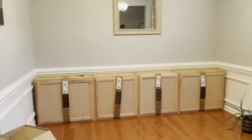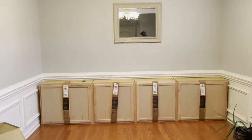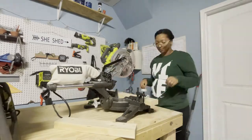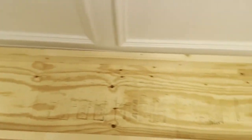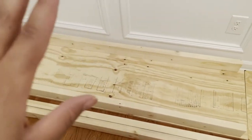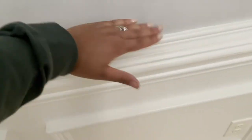The cabinets will serve as the bottom of the built-in. There will be a base that we're going to build to help those sit up, then a countertop, then bookshelves. The plan is to assemble these bases for the cabinets to sit on. I got 12-inch cabinets and the base is 18 inches, so I'll put little stoppers in the back to fill up the space, which will help the cabinet sit up so the countertop clears the trim.